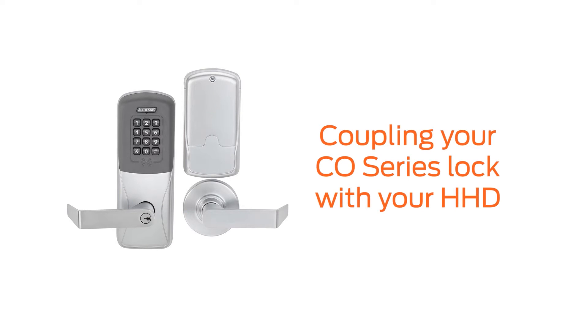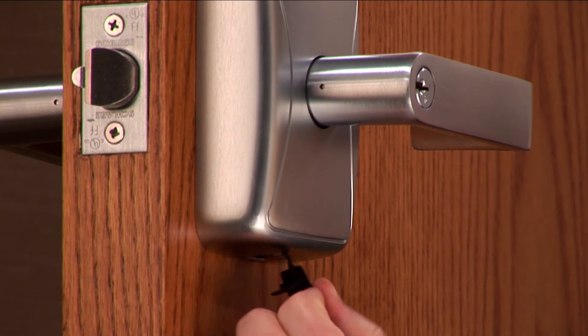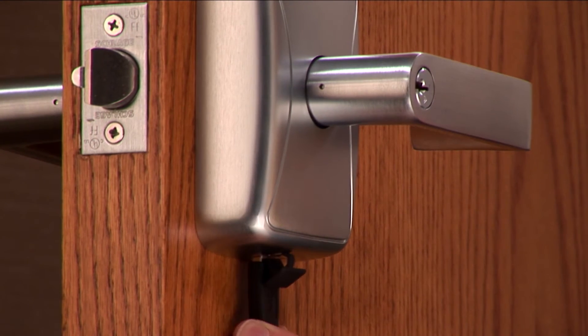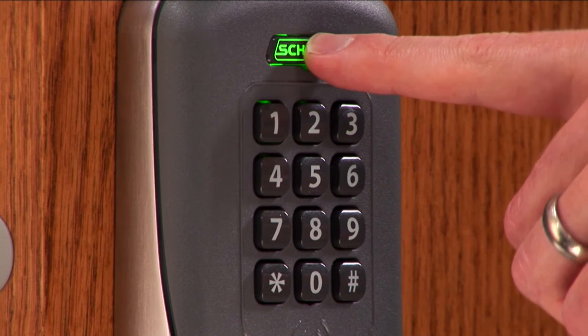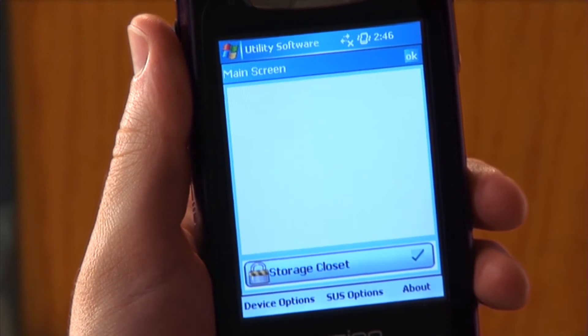The lock needs to be put into Coupling mode to prepare it for the coupling process. At the lock, remove the protective plug from the USB port and connect the HHD cable. Press the Schlage button twice to activate the USB port on the lock. The Schlage LED will flash to indicate the USB connection and the device will appear on the HHD.